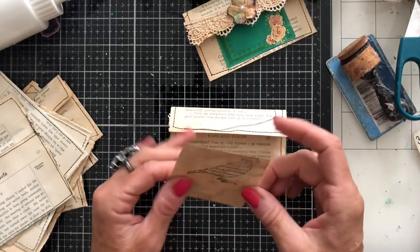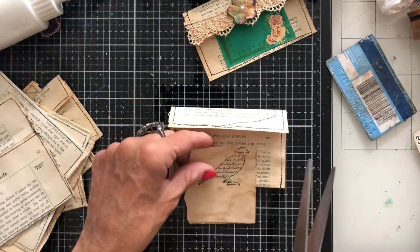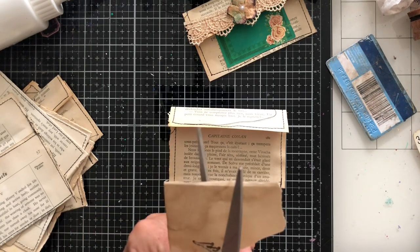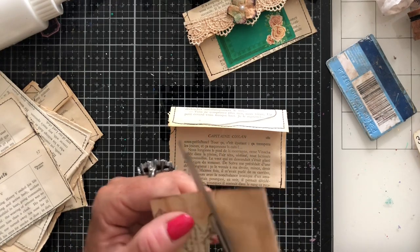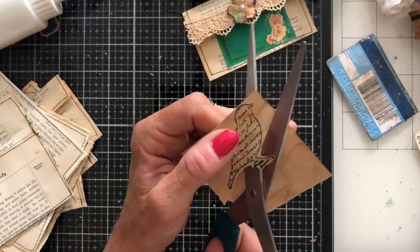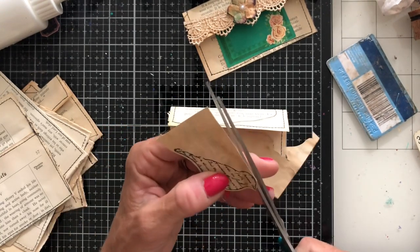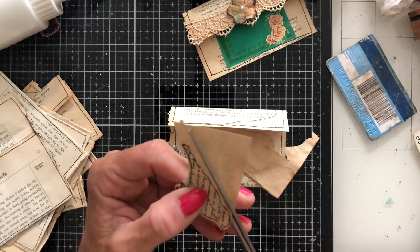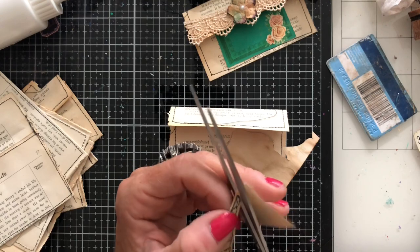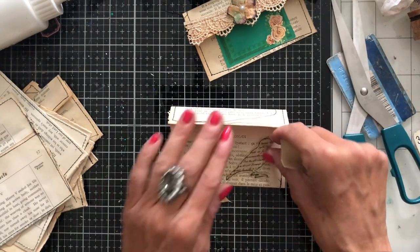I've got this little bird — just a stamped image. I'm going to loosely fussy cut this out, not being too precise. I've had this stamp for a very long time, probably about 15 years — it may have been a Dovecraft stamp. It's been stamped onto some coffee-dyed paper.